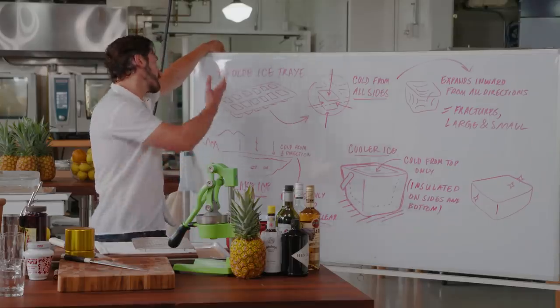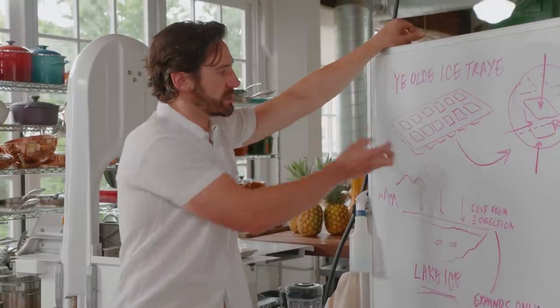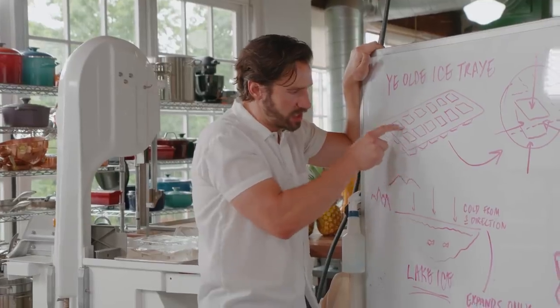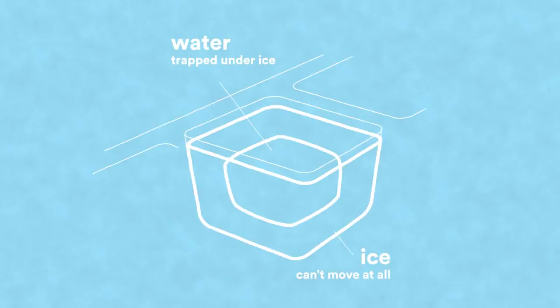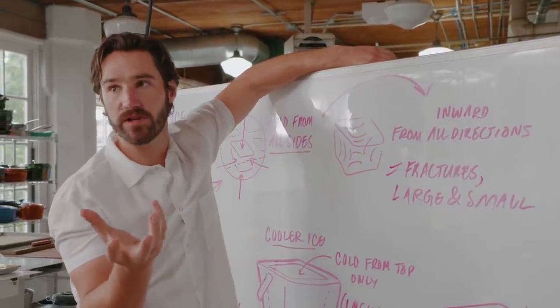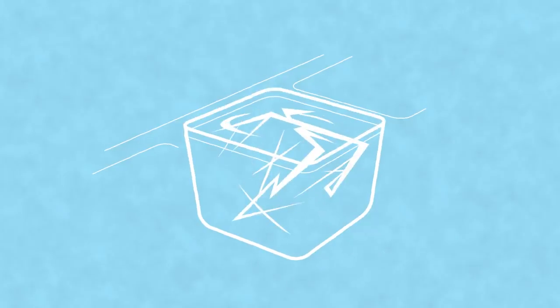Whenever we freeze something at home in an ice tray, we kind of trap it in a little tiny vessel, and it freezes in all directions. Water will expand about 9% or 10% as it turns to ice. So you can imagine you have this little shell — it's liquid on the inside — and you still need to come up with 10% more volume as that water freezes, and it's got nowhere to go.